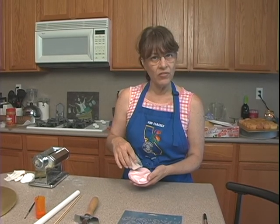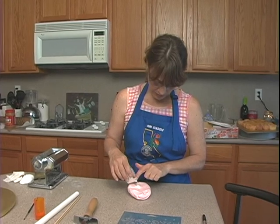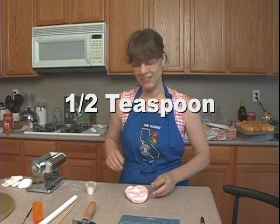You just sprinkle a little in, and over time it will be even stiffer by tomorrow. I just need a little bit, probably about half a teaspoon. I'm going to go ahead and knead this in.